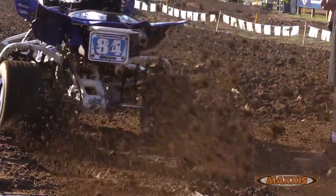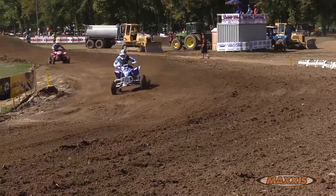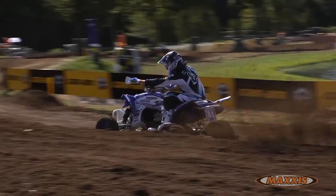Hi, I'm Thomas Brown. We're at the AMA National Loretta Lynn's. I want to go over my tire setup with y'all. Just like your local tracks, these national tracks, whenever they start wearing down they get blue grooved and hard packed and slick and just lose a lot of traction. That's where these Razor MX's come in handy.